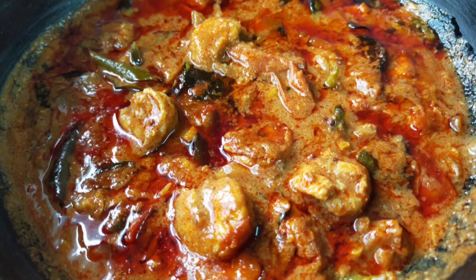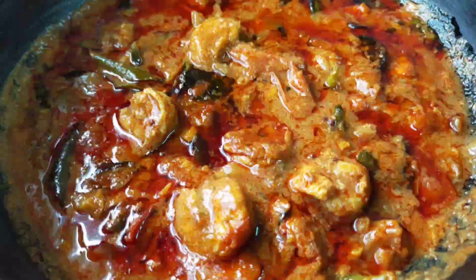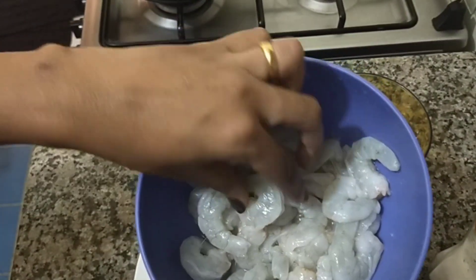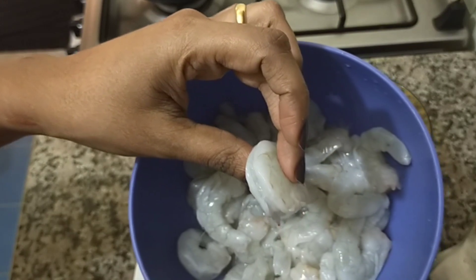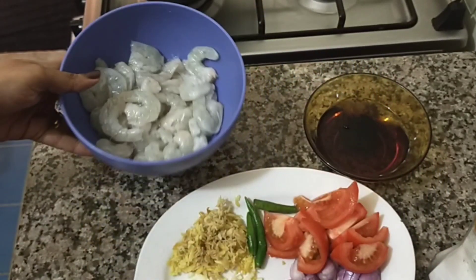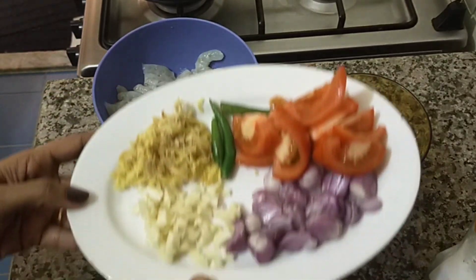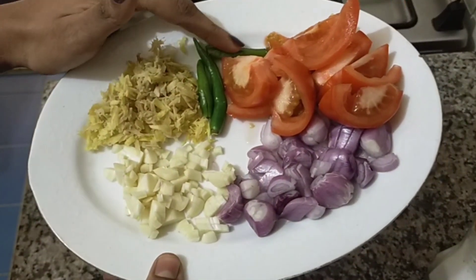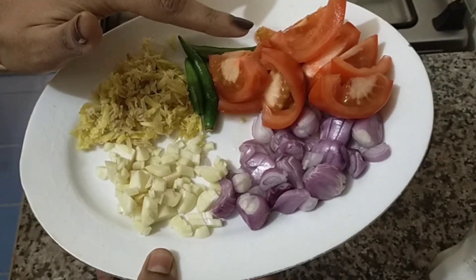I am going to make a recipe for a chemmine curry. Chemmine is a roast or fried shrimp. I am going to make a chemmine curry using small to medium size chemmine.